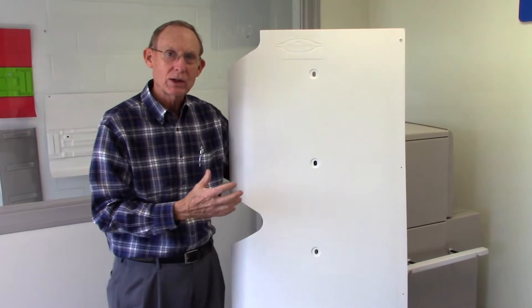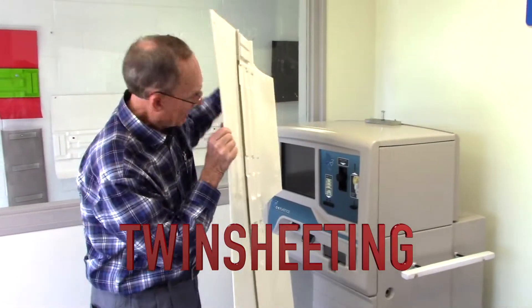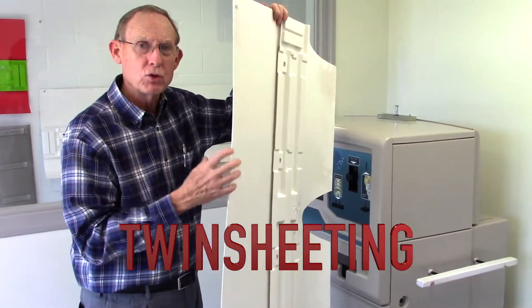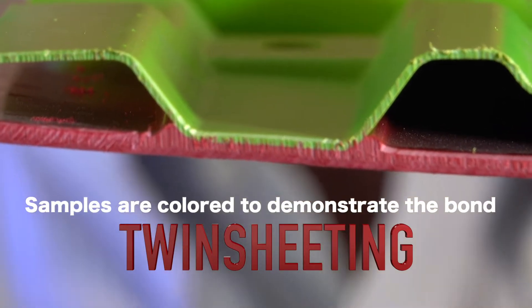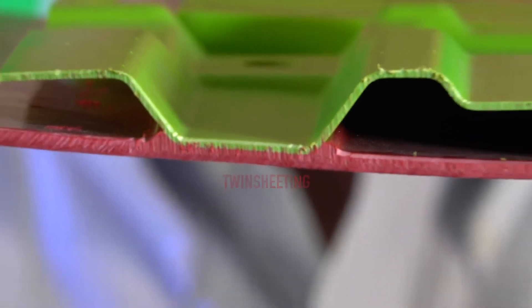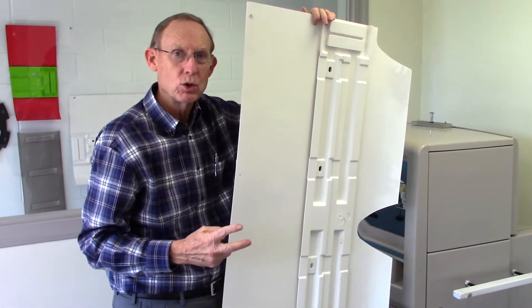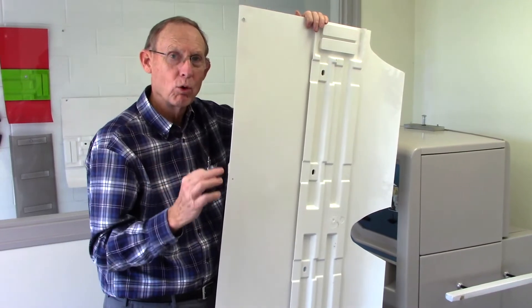This is a side fairing for a tractor trailer truck and it's twin sheeted. Let me show you what twin sheeting is. This is a second sheet that has been formed homogeneous to the top sheet. You get this on the bottom of the airfoil and this is how it mounts — it's all one piece now. It's formed by heating two sheets and forming them as one homogeneous part.